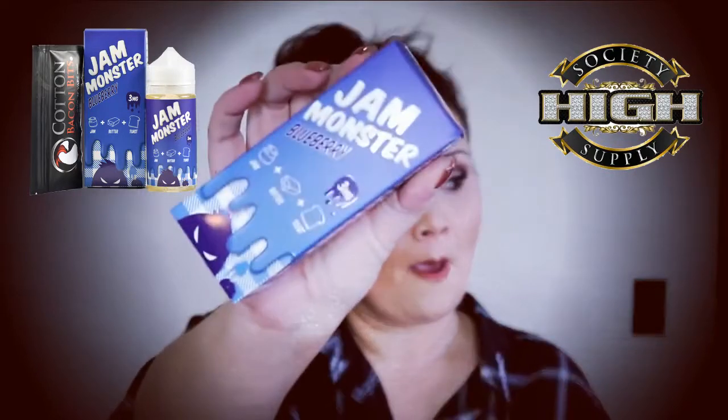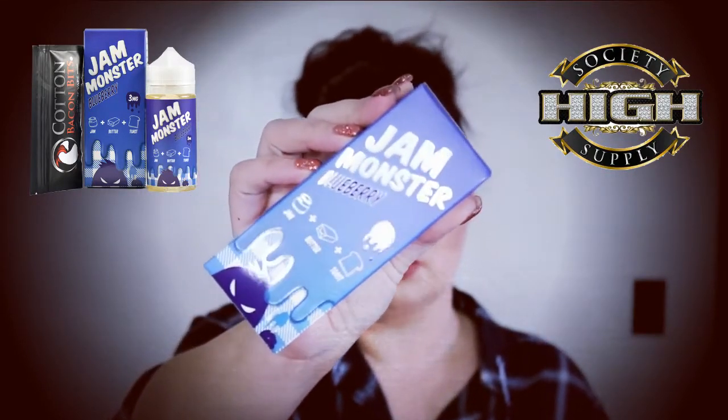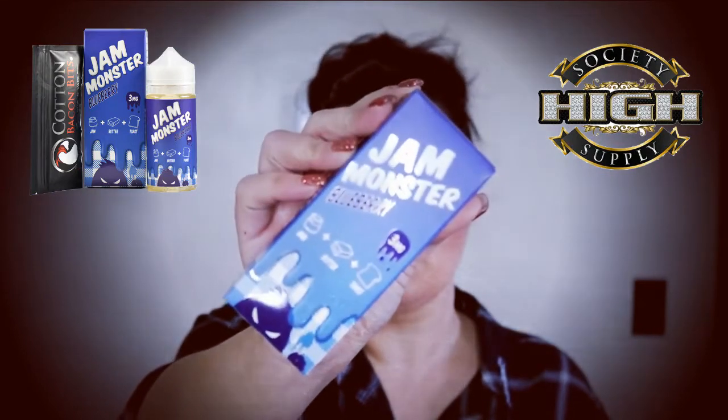Hey FaeFam, it's Rochelle and we're here to do another eJuice review. This time we're going to be taking a look at Blueberry Jam Monster. This is a 100ml bottle with a VG/PG ratio of 75-25. It's supposed to be 50% blueberry jam, 25% butter, and 25% toast. You guys can find this at High Society Supply — all the information you'll need will be down below. But as always, we're going to keep this short and sweet and get to the review.